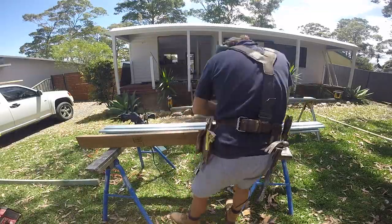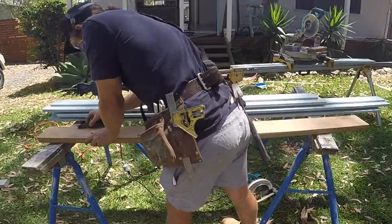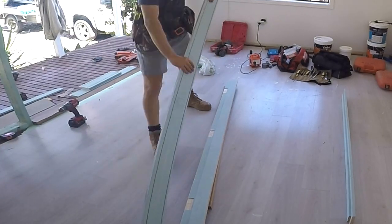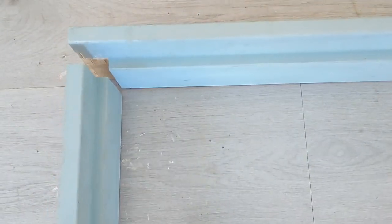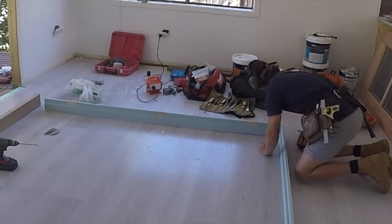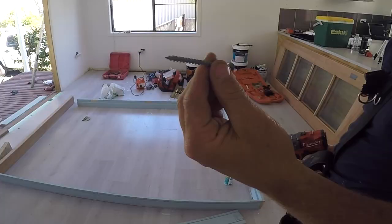Once the timber is planed to the correct width, I use a block plane and sandpaper to leave a pencil round finish on the edges. Once the frame is prepared, I lay it on a flat surface, then glue, nail and screw it together. I'll first use a PVA wood glue for the joints, then use a brad nail to pin the corners together. I then secure the frame using two 65mm screws in each corner.